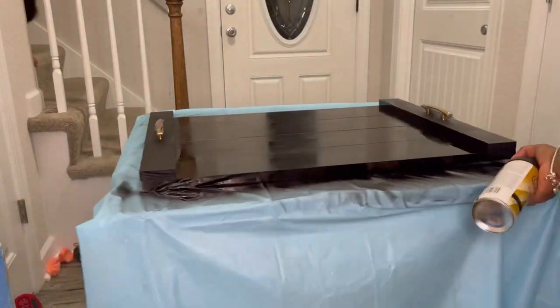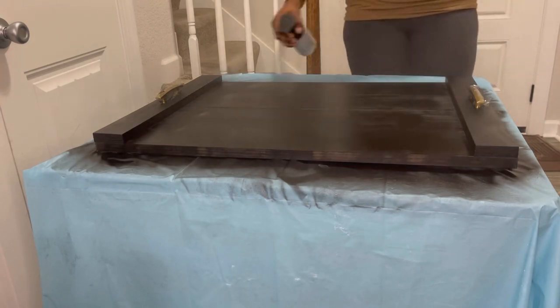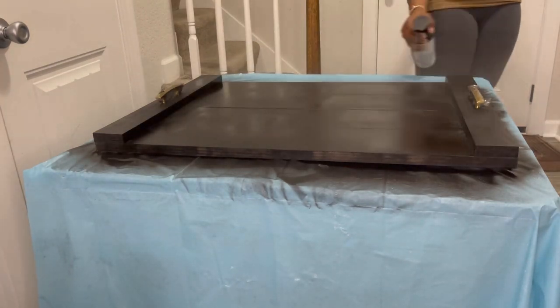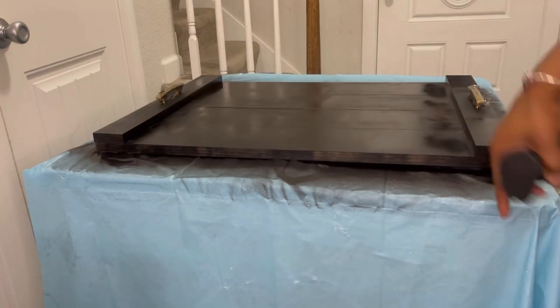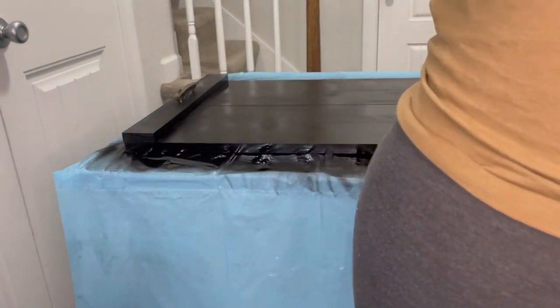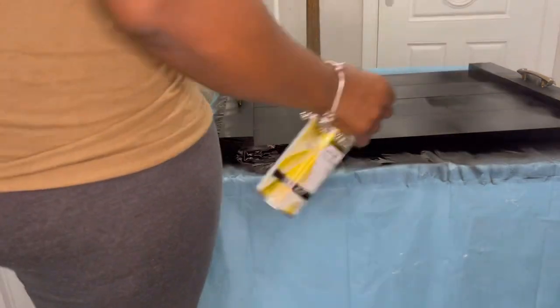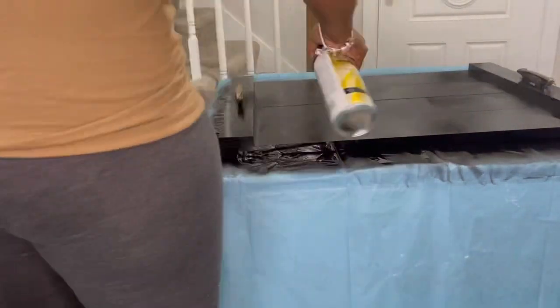Also don't forget — since my handles are on, I put tape on the handles just so the spray paint won't get on them. Then this is the second coat. Get everything nice and even, as even as possible, and then I let that dry for a good thirty to forty-five minutes before I started to put the actual decal on.